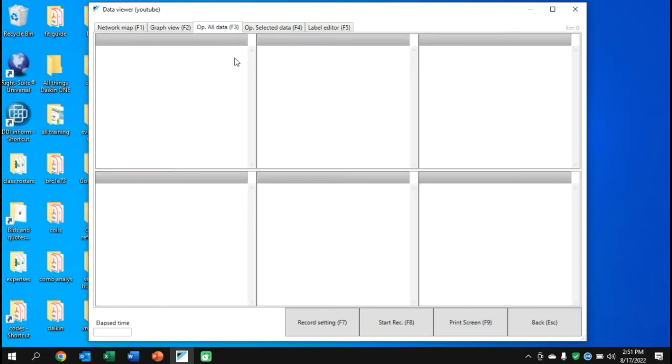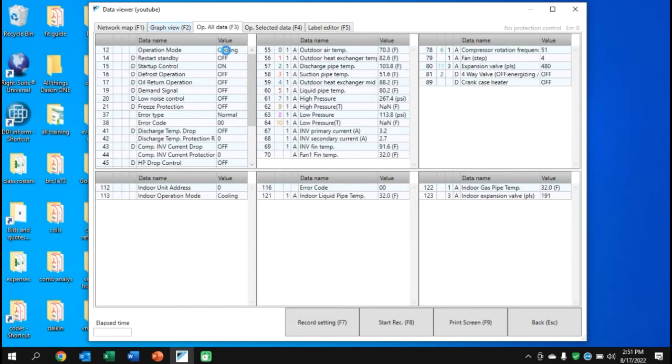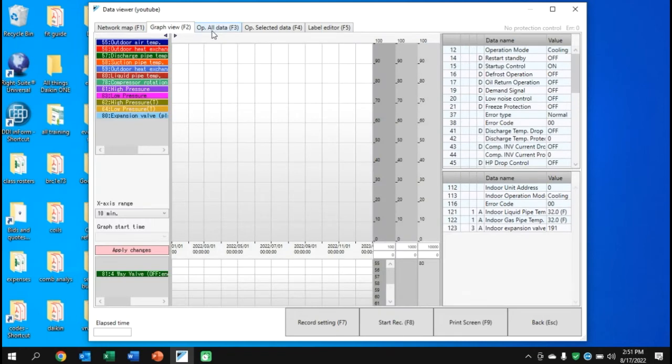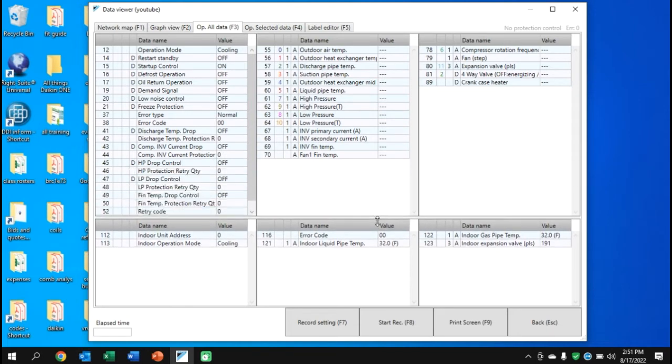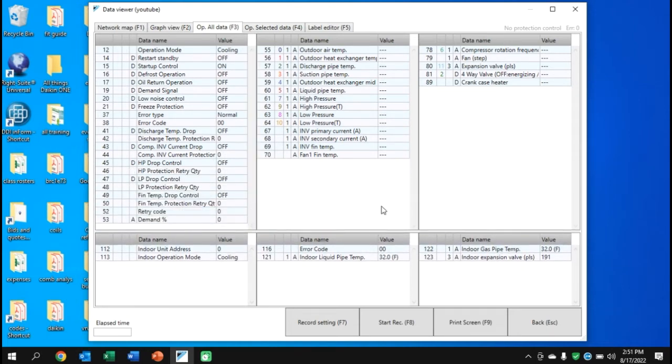We're now connected. Go to Op Data and you'll see the screen — I saved this one. It's blank in the beginning, but wait and the data will come up. Every five to ten seconds we get updated data. It may be blank when you first open it, so be patient. If it remains blank, log off and back on again.